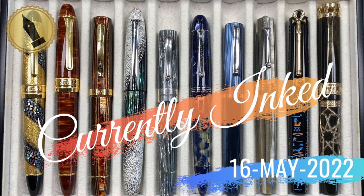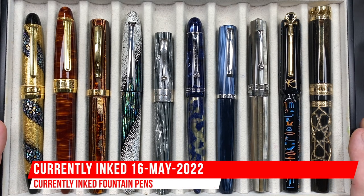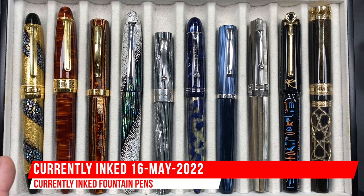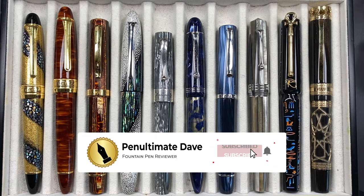Hello and welcome to another pen video from me, Penultimate Dave. I have here another 10 pens currently inked up this week. Let's go through these briefly one by one, in a little bit more detail, and then we'll do a writing sample.